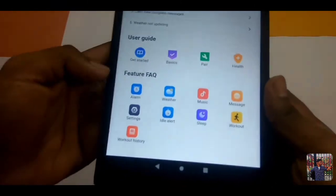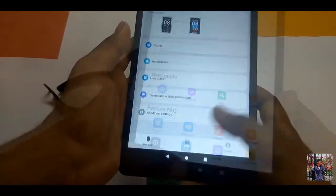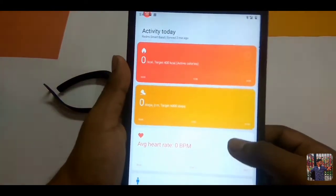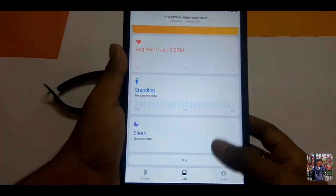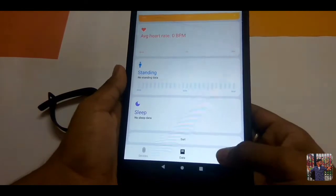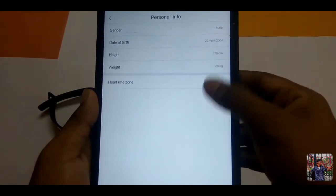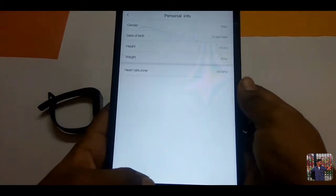You can get a user guide and you can check data. So if you click on data, you can monitor calories, heart rate, and activity. If you check the profile, there is optional info — you can see gender, date of birth, height, and weight.